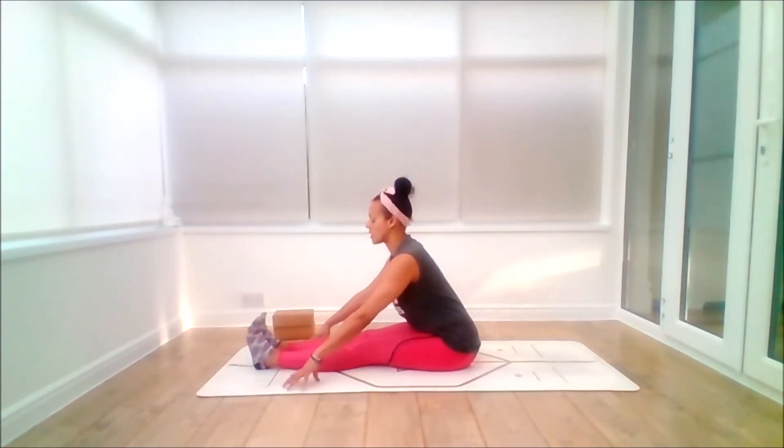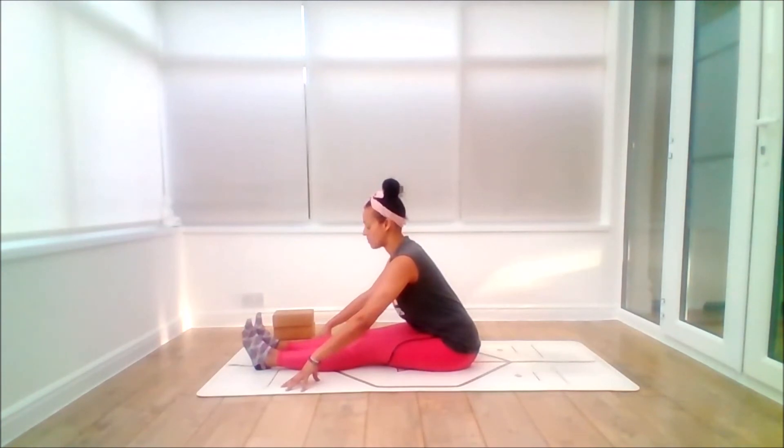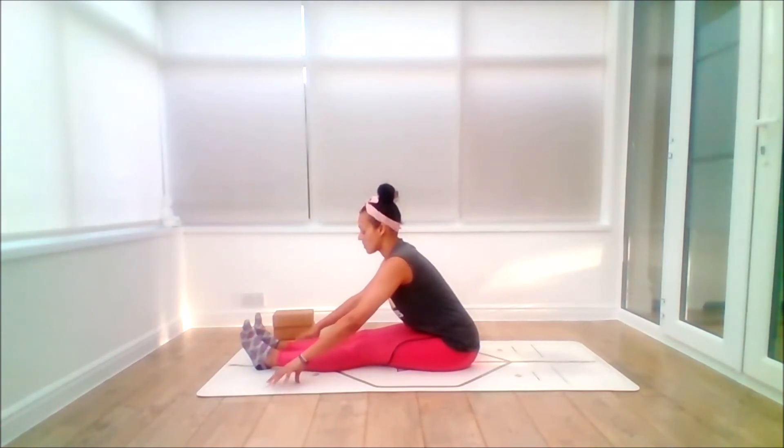As you arrive here, we're coming into paschimottanasana, forward bend. On the inhale, just gently lift the heart forward — keep the back nice and long. Draw the toes back gently and exhale, you can just bring the fingertips down. Find the breath. Try to let go of any notion of progress or travelling forwards. Instead, try to inhabit the present. Just allow the posture to be what it is. Gaze gently towards the toes — this is your drishti now. Be aware of any areas where you can feel gripping or tightening. Just give yourself permission to surrender and soften those areas — maybe it's the quads, maybe it's the shoulders, maybe it's the jawline.